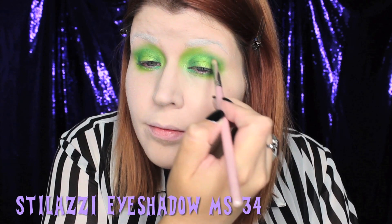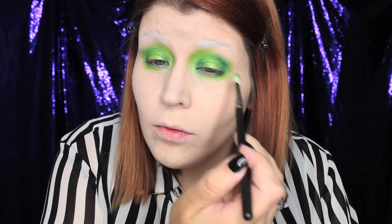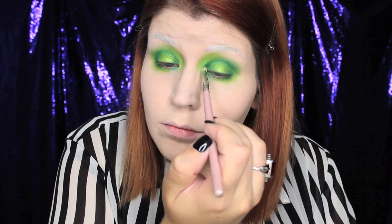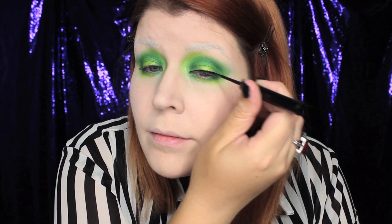Then I'm going to deepen that color further with a dark teal eyeshadow. This eyeshadow technique is going to make your eyes look a little bit larger and also make it look like your lid is glowing. When I think of bats I definitely think of wings, so I'm going to apply a nice black winged liner to the eyes.